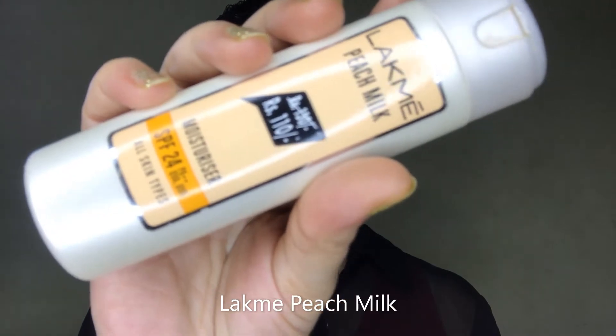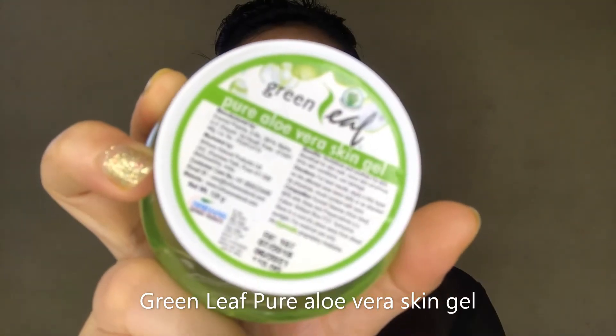With that happy note, let's start the video. I've kept my face neat and clean by using a face wash. To moisturize, I'm first using Lakme Peach Milk Moisturizer, applying it more on the sides of my nose and lips which are my dry areas, and massaging the rest with a tiny bit of cream since those are already oily. Next is Green Leaf Pure Aloe Vera Skin Gel, which I'm using to prime my face — great for beginners who don't want to invest in high-end primers.